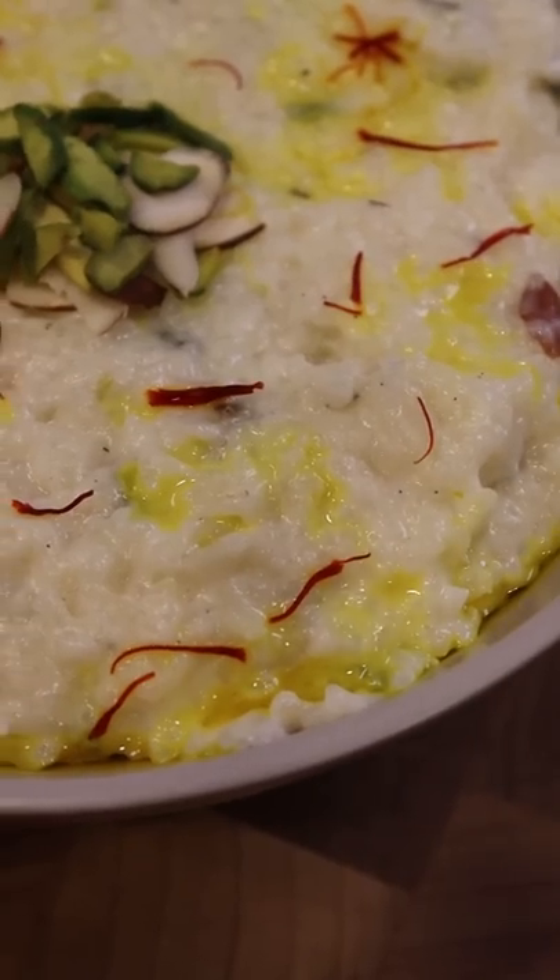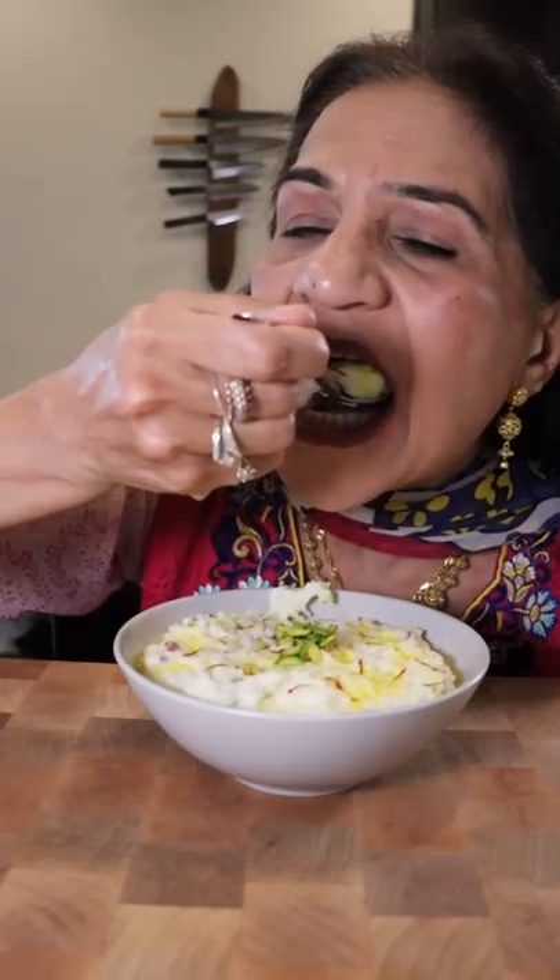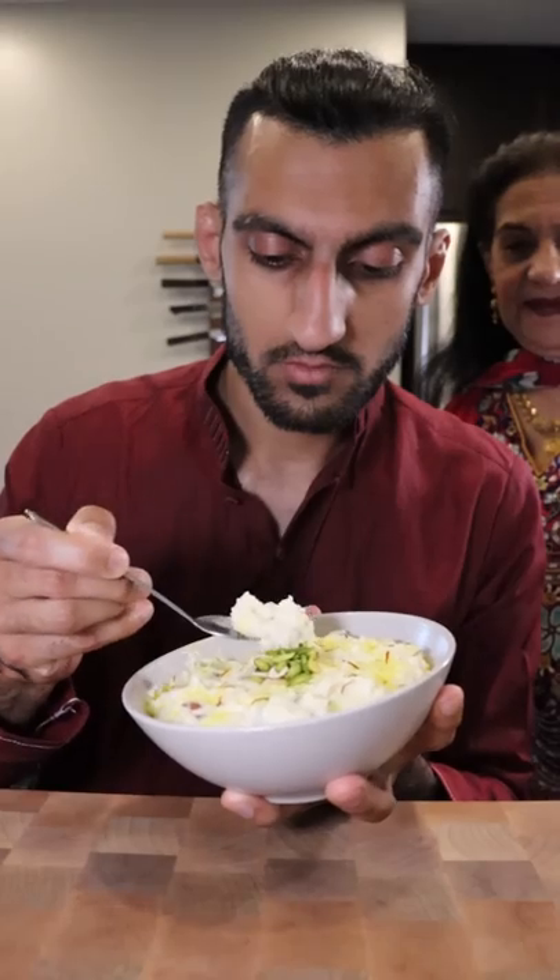Here's how you can make kheer, which is basically a rice pudding. A lot of different cultures have their own variation of rice pudding — this one is a popular way to make it in Pakistan.